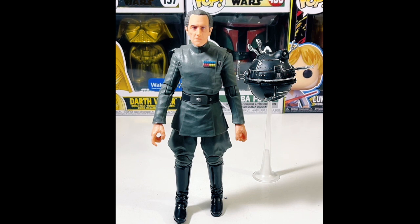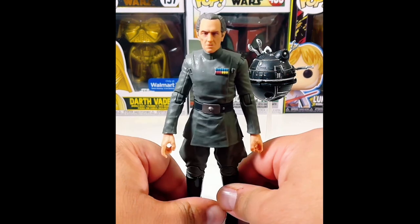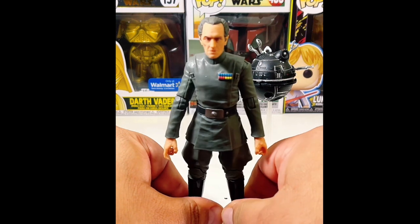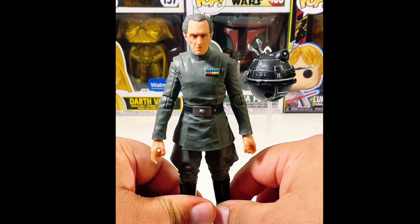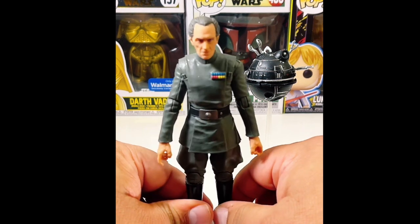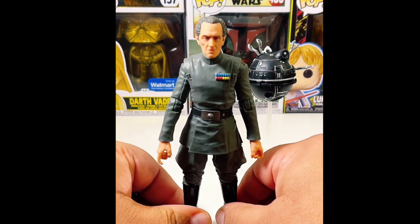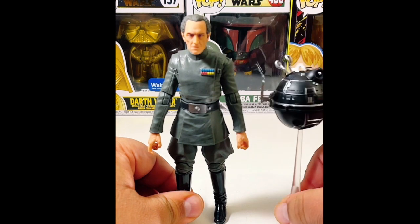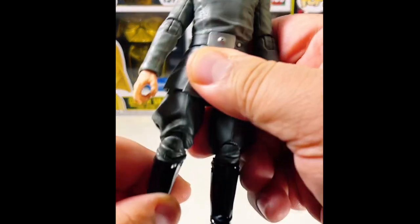So this particular Grand Moff Tarkin was in Star Wars Part One — or actually, Episode Four, because that's how it was initially noted in the film. I believe he's a Governor, actually — let me know in the comments if I'm wrong. He comes with this little security droid that roams the halls, which we all remember.